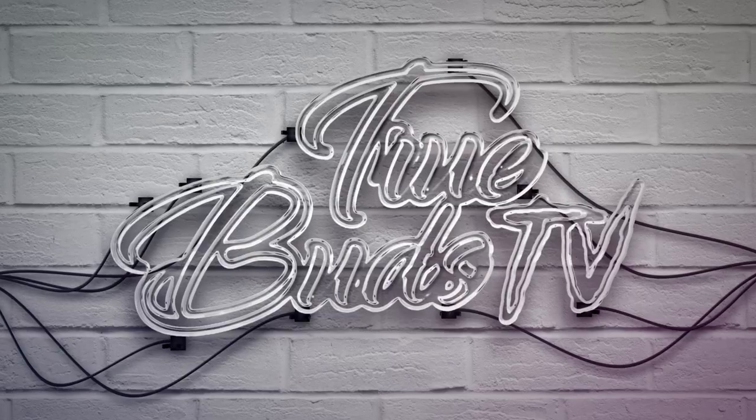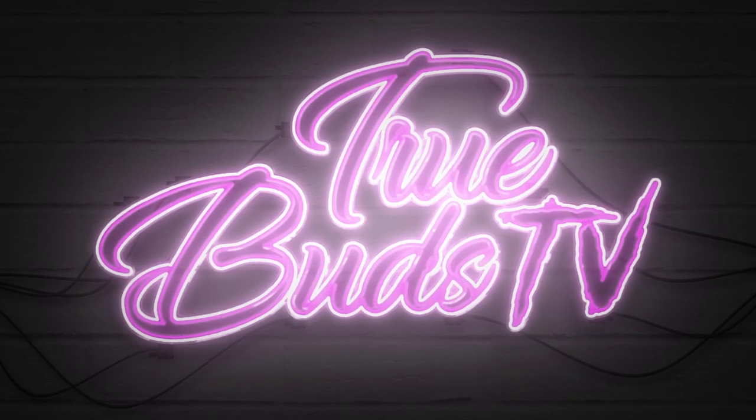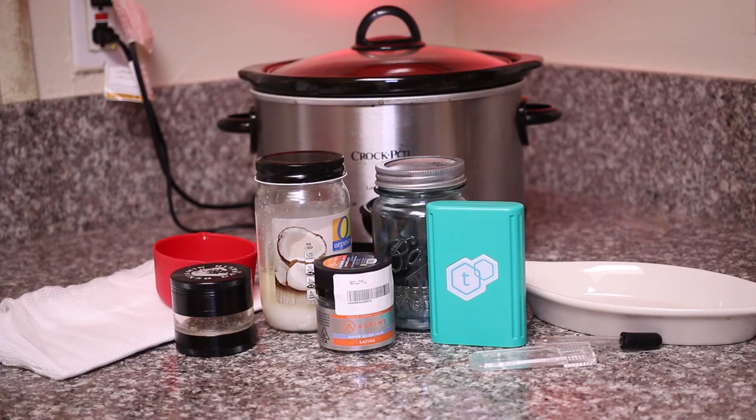Thank you for tuning in to TrueBuds TV. It's your buddy Jack here showing you how to make a small batch of cannabis infused coconut oil with less smell.